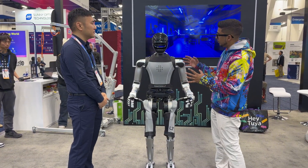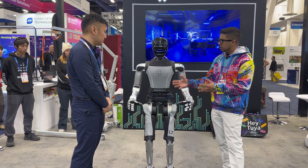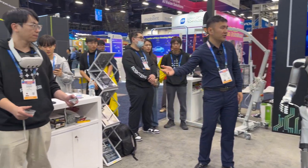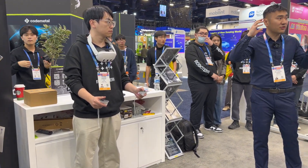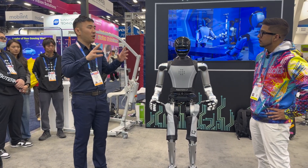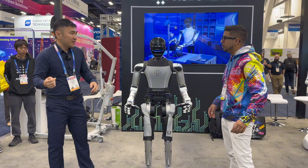Looking at it, it definitely looks very interesting. I do see some cameras on there looking down, and it is being controlled remotely — is that correct? Yes. Right now we are doing teleoperation where we're using the Meta Quest vision system to offer the pose of the whole body and all the pose of the hands as well, using the joysticks. Can you give us a little demo?